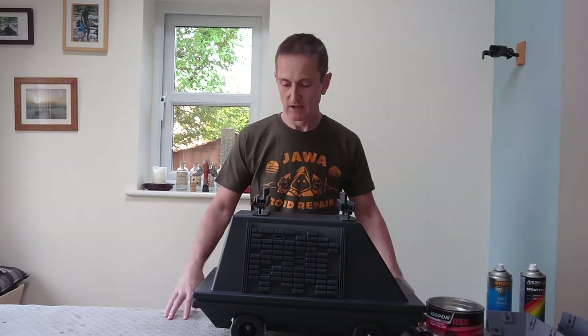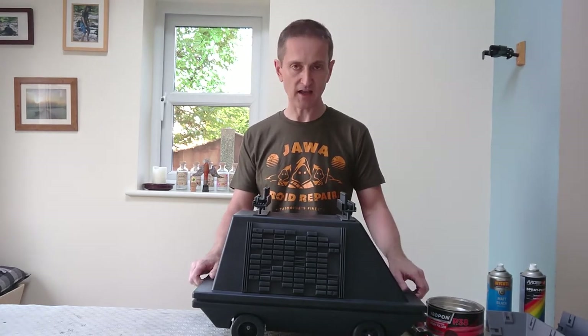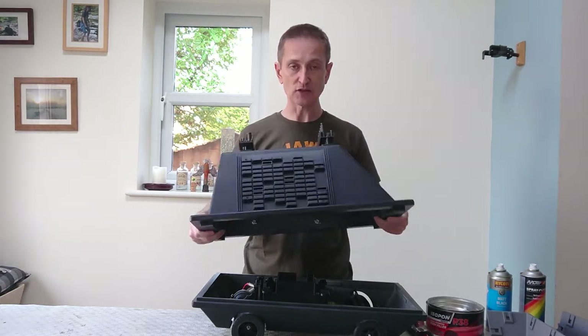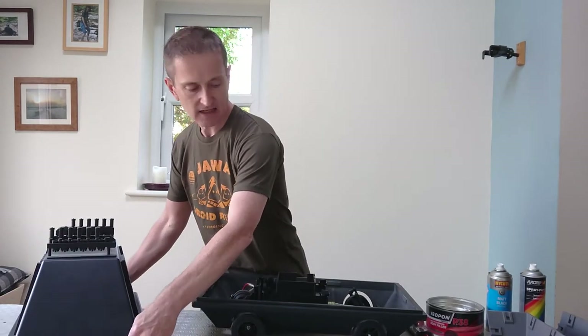Hi everyone, let's chat about 3D printed mouse droids. This mouse droid here is completely 3D printed. We've got a shell on the top and then we've got a base. All of the greeblies that you see here are printed in PLA+. Let's have a look at the base next.